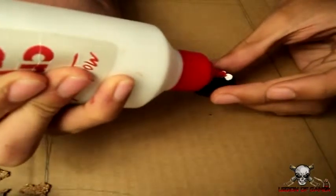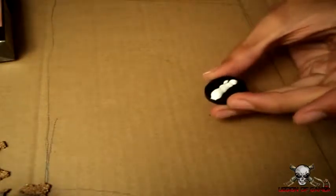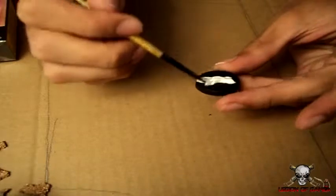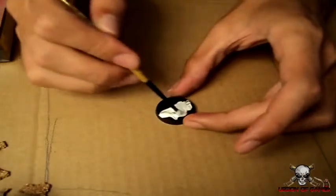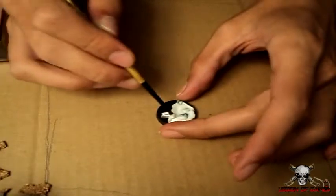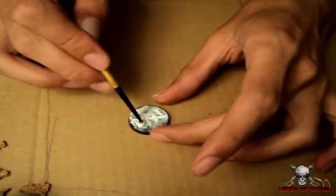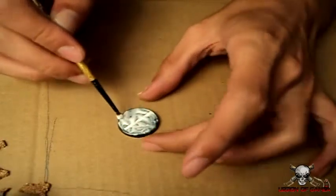I'm using slotted bases today. To prevent there being a slot, I'll just put the PVA glue straight down the middle of the slot and spread it around with a brush over the whole base where I want to put the sand. Make sure you put enough PVA glue in the slot, because you don't want there to be a curve where the slot is when it's done. If that does happen, you can go back over it with a little bit more PVA glue and some sand to make it look flush.